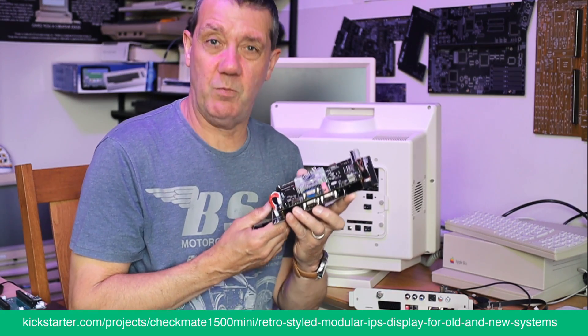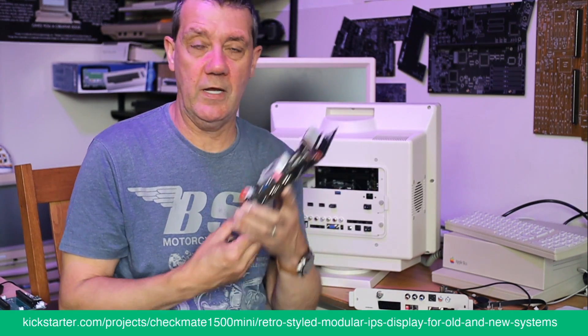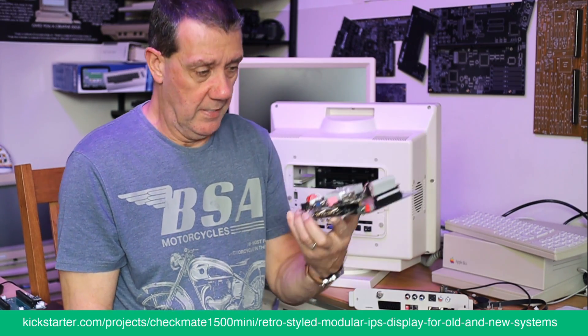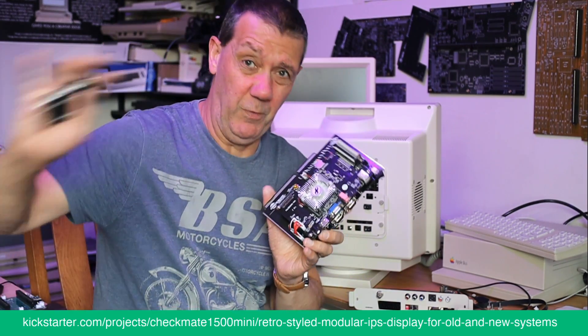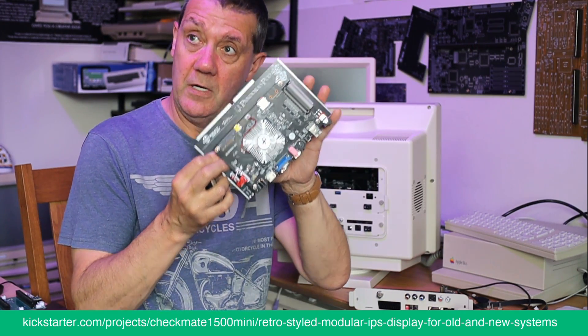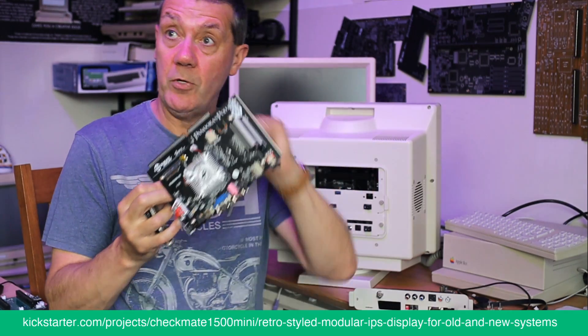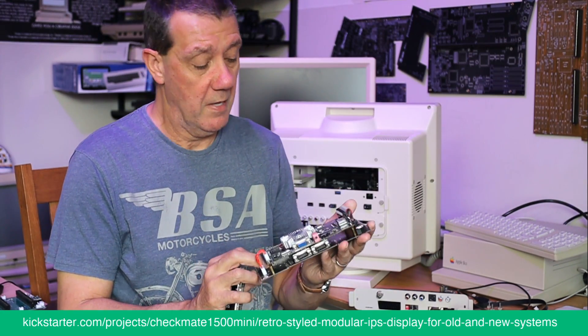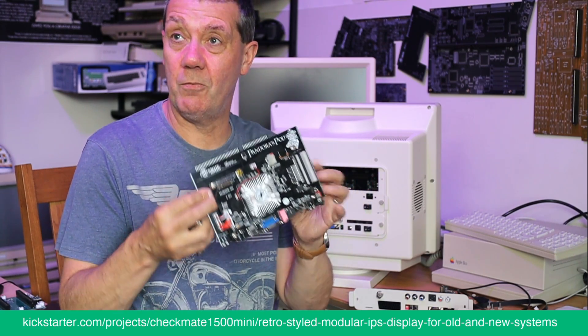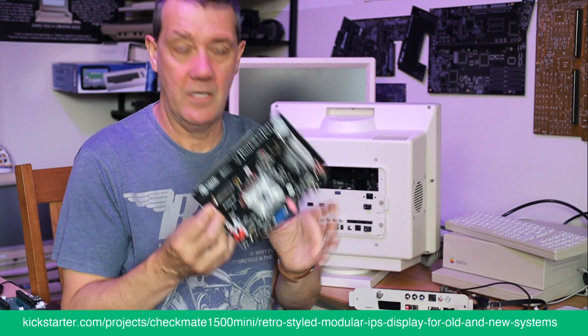Once we've shipped and got things moving, we're looking into doing a custom Pandora board. I've already got it costed out.